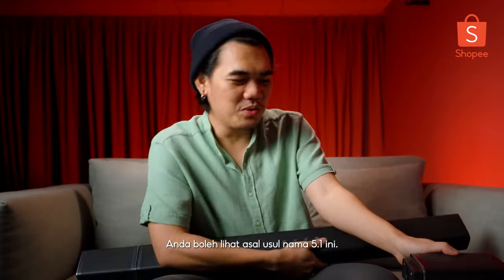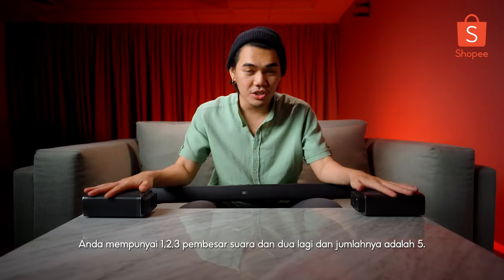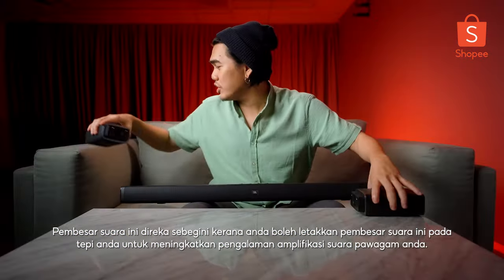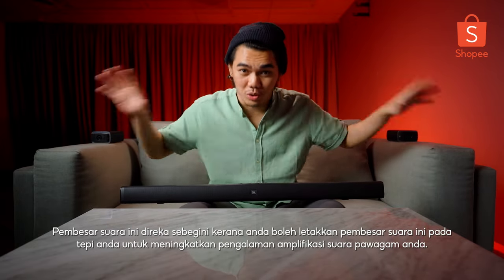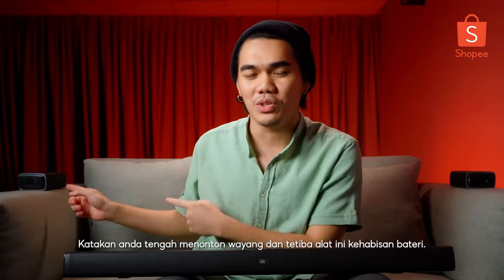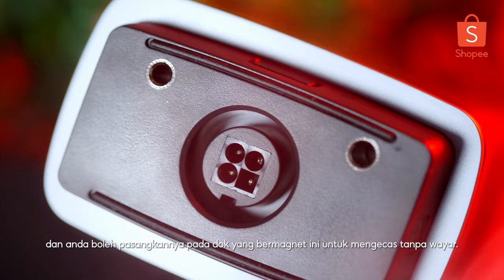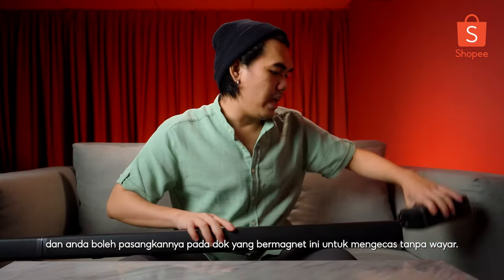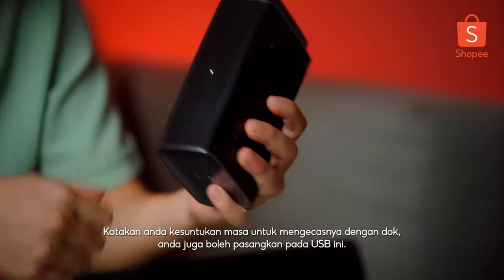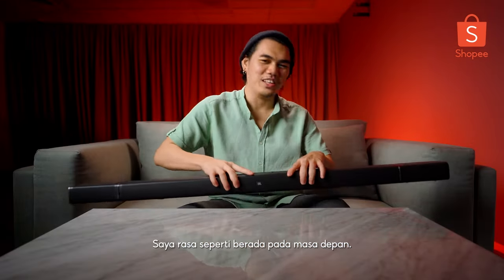The best part of the design is that it's detachable on both sides - this is where you get to see where the 5.1 actually derives from. You have one, two, three speakers on each side, and two, that makes five. The detachable speakers can be placed next to you for actual surround sound. They are individually powered by a 10-hour-lasting battery, and you can just plug them into the dock which charges them wirelessly via magnet. You can also plug a USB directly into them if needed.